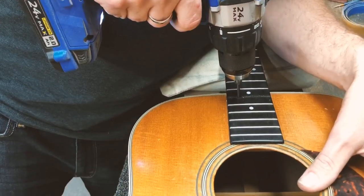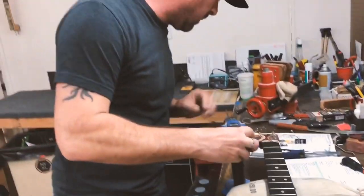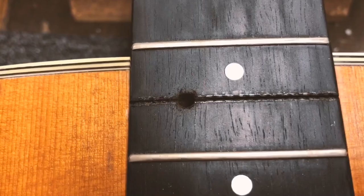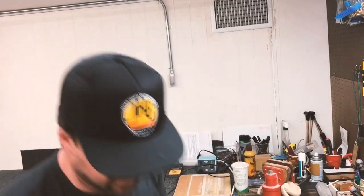Now I'm at the bottom of the pocket — it stopped, I can feel it. That's a nice clean hole. I've done this for years with steam, and I've recently switched to the Stuart McDonald hot stick — really, really great design. I'm going to show you how that works.